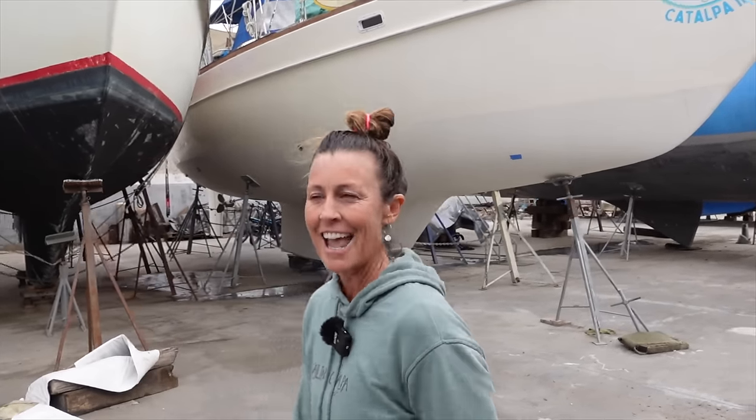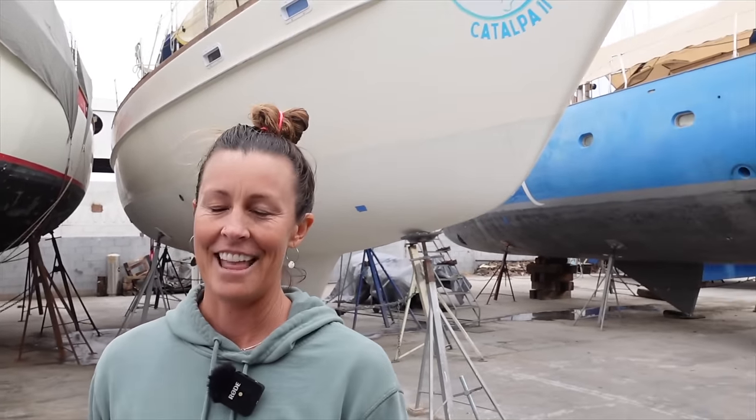Thanks for watching that video, guys — hopefully it brought you up to speed on where we're at. At the moment we're still on the hard stand and editing in real time. If you'd like to see an extended version, go over to our Patreon page and become a patron to see more content. It supports us and helps fund our adventure and these videos. We appreciate each and every single one of you — thank you for watching, and remember to smile and have a beautiful day. Bye!